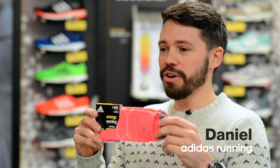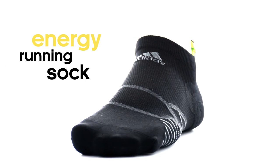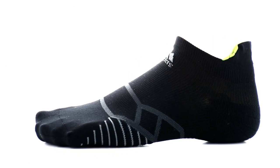Fully capitalize on all your energy for every run. Make sure you check out the new Energy Sock from Adidas Run. It features a full-length compression feel for a snappier, more secure fit.